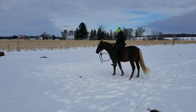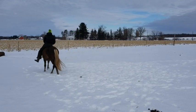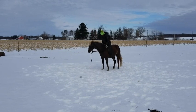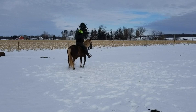Very gentle maneuvers. Here he will do a few disengagements of the hindquarter, riding softly off of my leg and rein pressure.